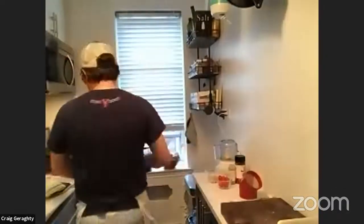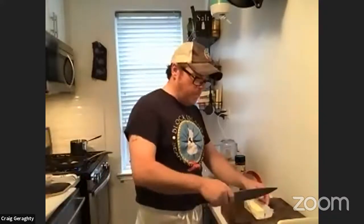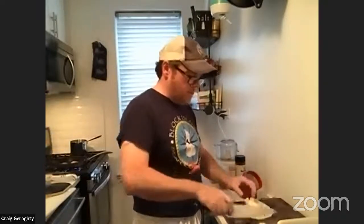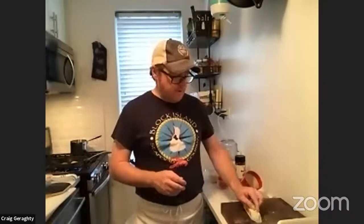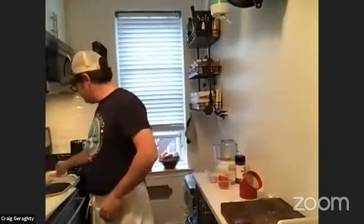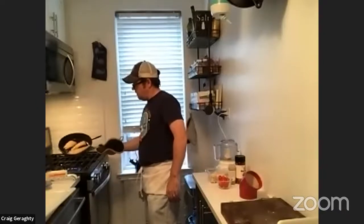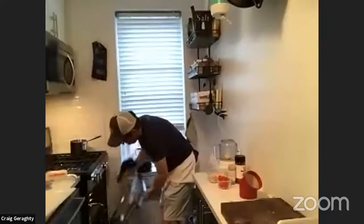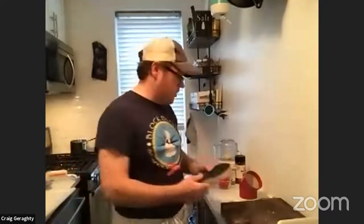Now it's time to make sure the olive oil gets under this new side so we can get the same wonderful golden color on the other side. I'm going to take a little nub of butter right here and let that finish off in the pan. I'll get that underneath. Alexa, set a timer for two minutes. Marley, I was just checking in to make sure you were okay.